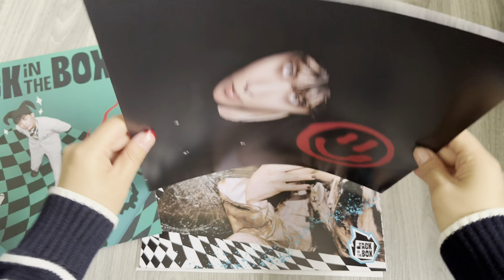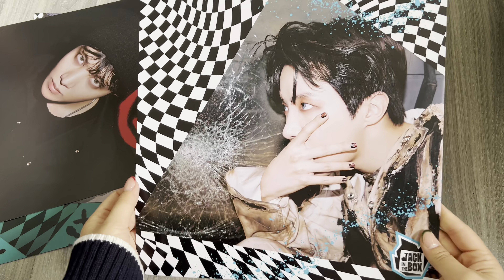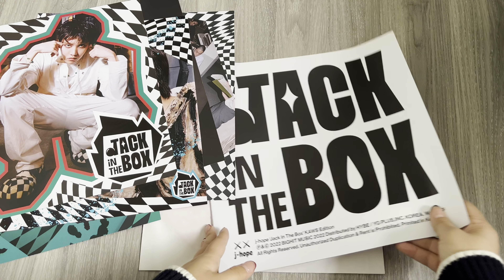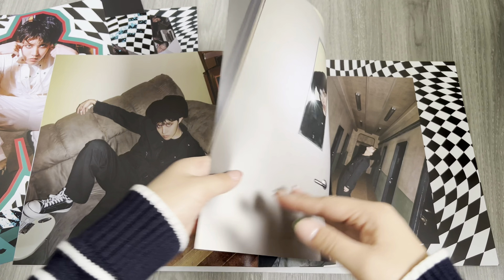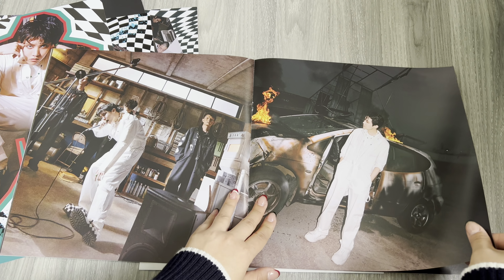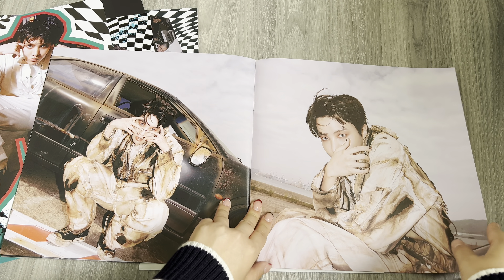So I think this one's meant to sit like this. There are so many inclusions! We also have this postcard — they're all red-backed. Another one — look at those shoes! And I think this must be the lyrics book. So cute!